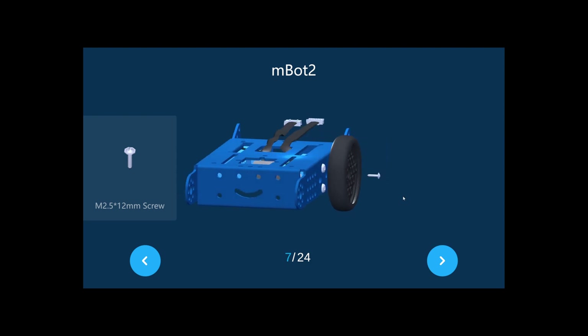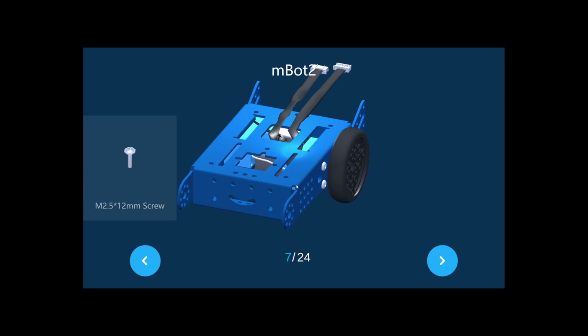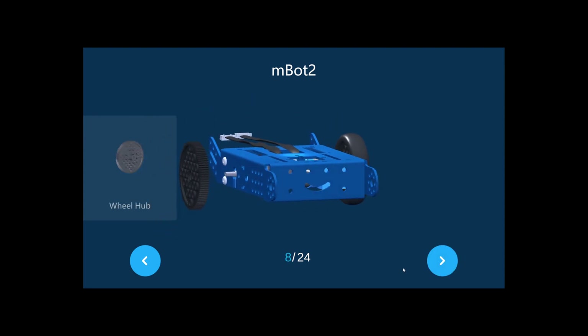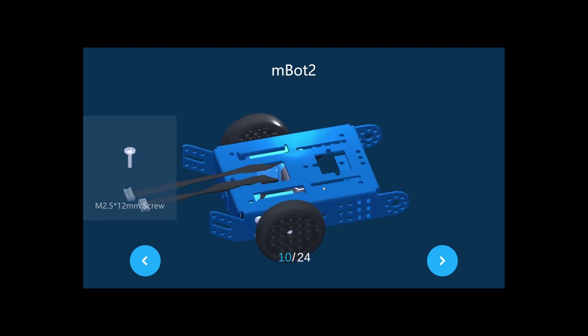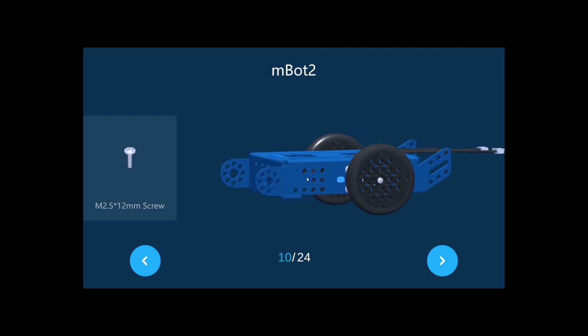Take the M2.5 12mm screw and screw it in — don't make it too tight, just normally tight. Do the same on the other end: take the wheel hub and slick tire, put it on, and put the screw in like that. Your mBot should now look like this.